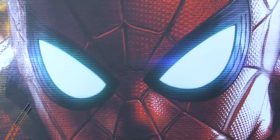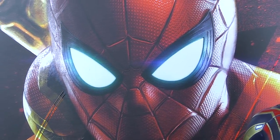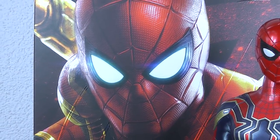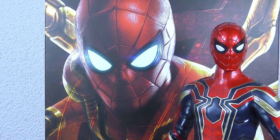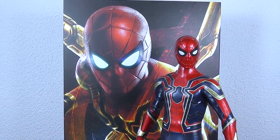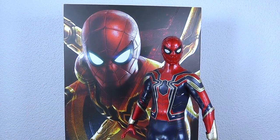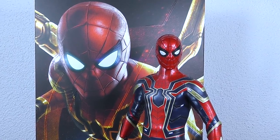Hey guys, welcome back to my channel. First of all, a bit of a tribute to Stan Lee. Without him, we'd have no chance of reviewing such cool toys and characters. So rest in peace, Stan Lee — you did the whole earth a big favor with the work that you created. I think it's peaceful in the end how he passed away, but of course all the Marvel fans out there are definitely sad.